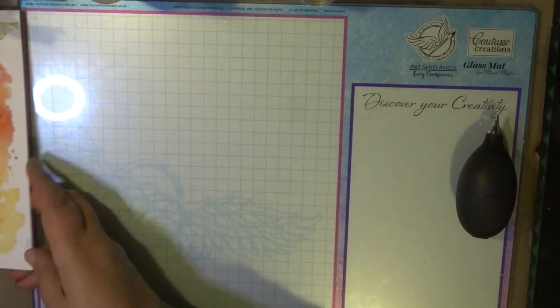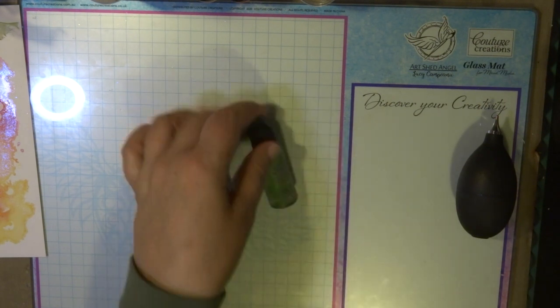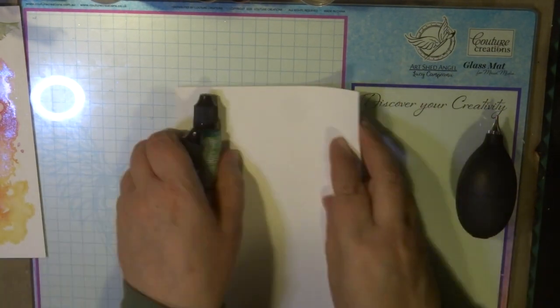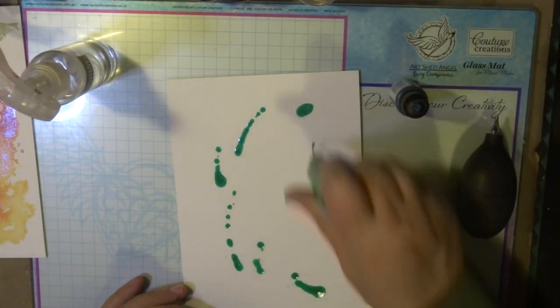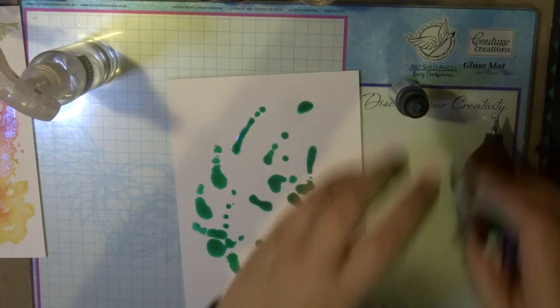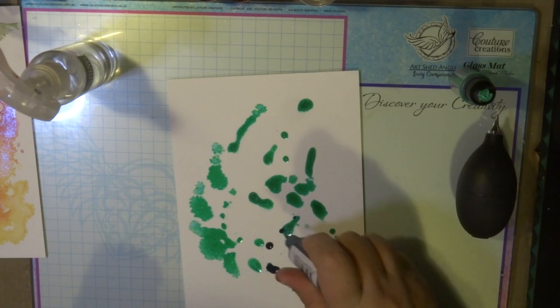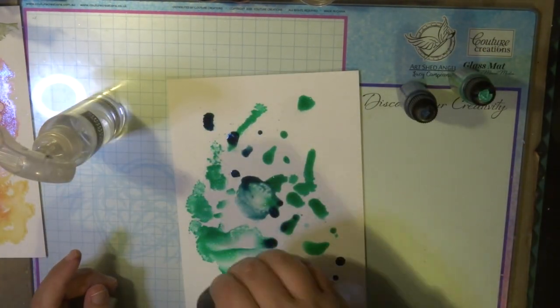I'm also doing another background that I'm going to stamp some flowers onto once it's completely dry. I'm using the Ice Blue Metallic alcohol ink and also the turquoise, blending those two colors all over with some blending solution and leaving it to completely dry. I must really emphasize it must be completely dry before you start stamping on top of it.